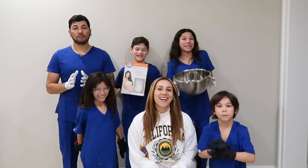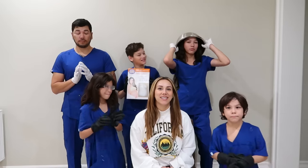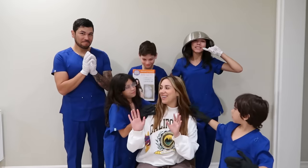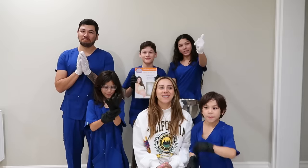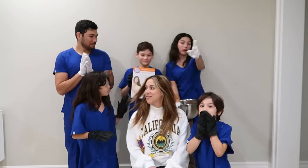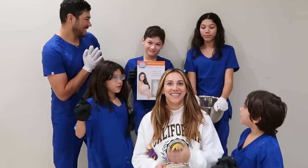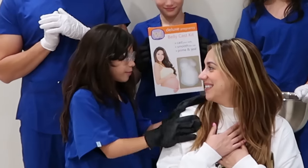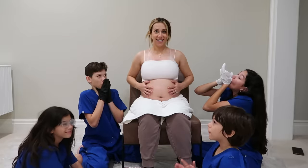Alright you guys, so we are about to get started. I am a little bit nervous. I don't think I've ever done one. Everybody looks so professional, so I'm sure I'm in good hands. But I'm still a little nervous. How are you guys feeling? Ready to operate. My name is Nurse Solosh and we'll be good. Hopefully this goes well. Here we go.